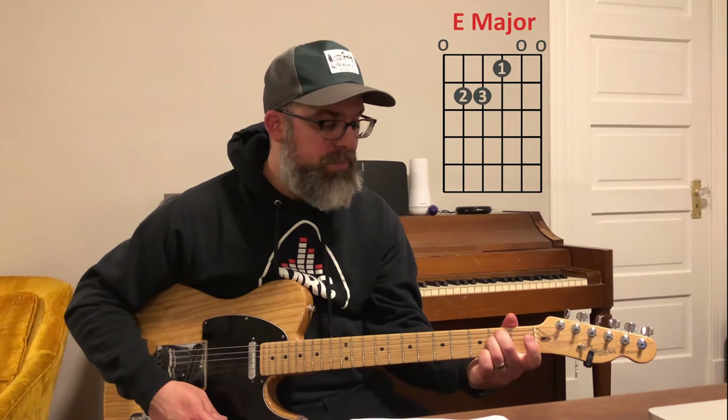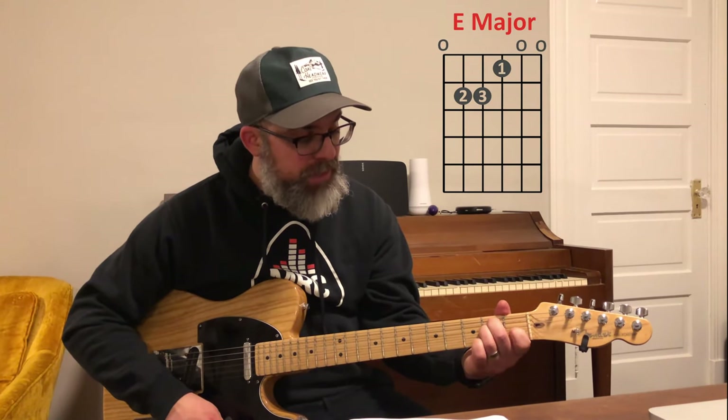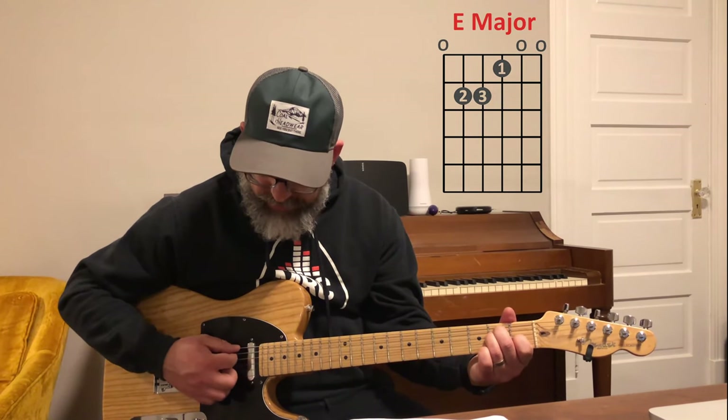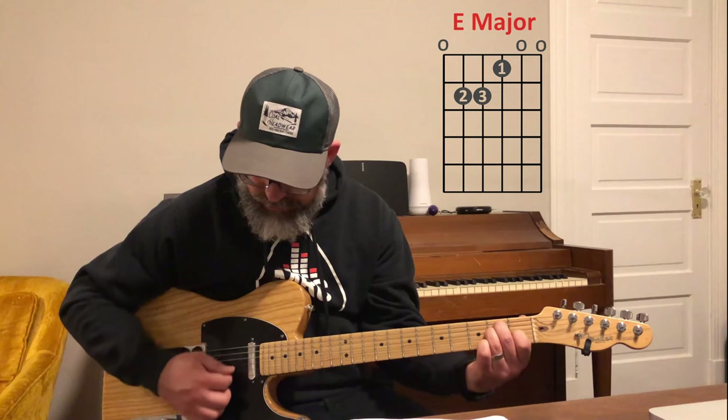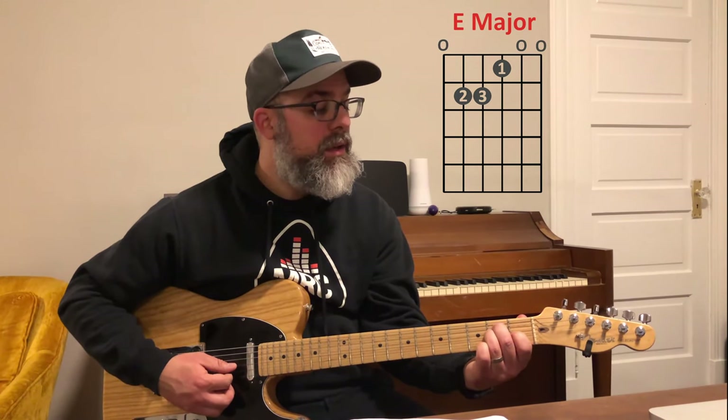The next chord we're going to learn is the E major chord — it's only a one-note difference from minor to major. We're going to take our index finger, which is free, and put our first finger on the third string, first fret. In the E major chord there's a G sharp; in the E minor chord, there's a G.